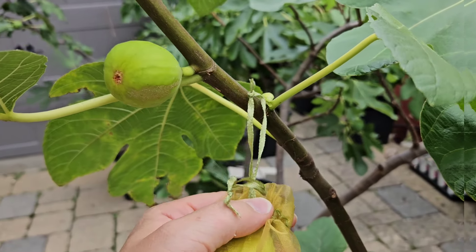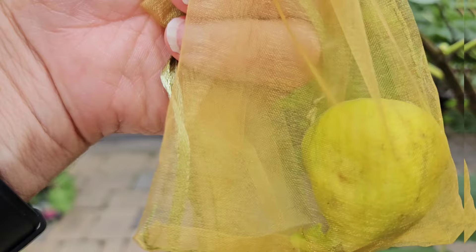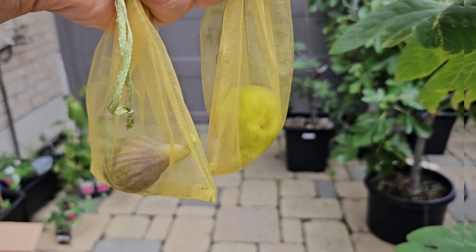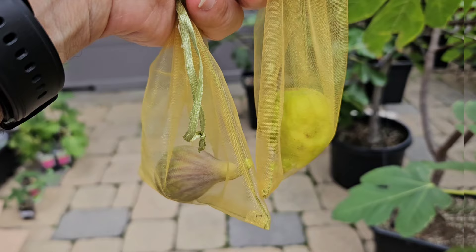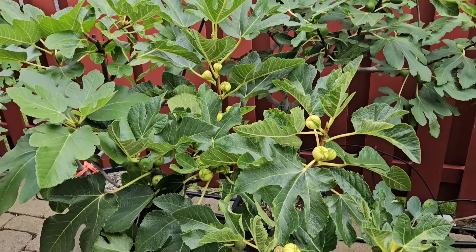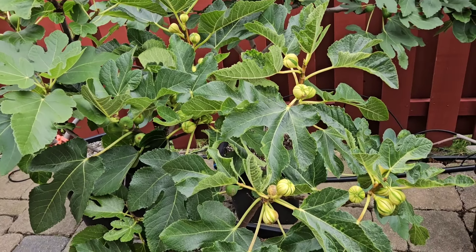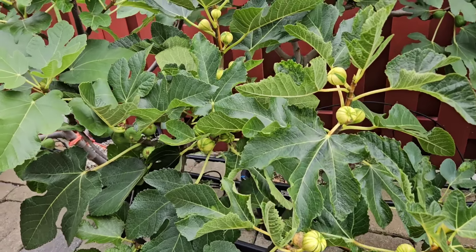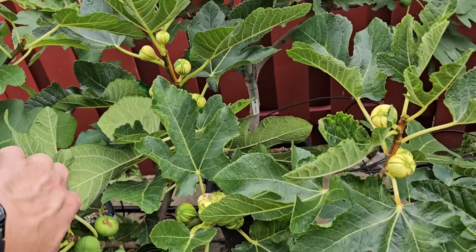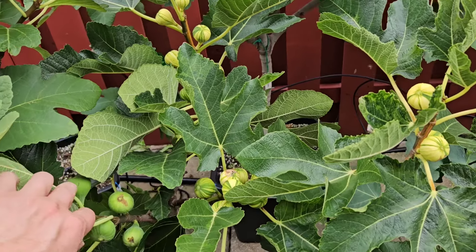I'm very excited — always excited about new figs. Both are in a bag and we're going to go inside right now to try them out. I'm also going to tell you about another early fig in my garden, and I'll get to that a little bit later. But first, have a look at this.